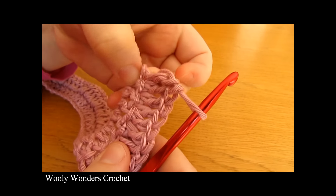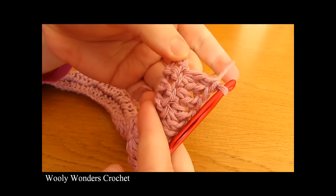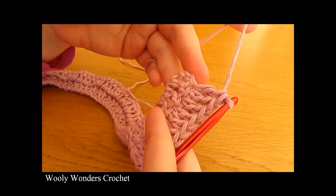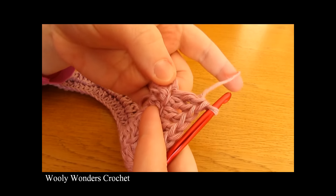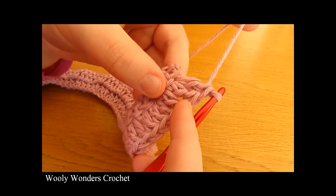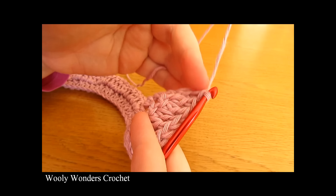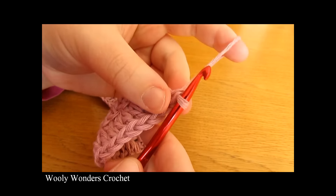I have just finished working that all the way along. When you come to the very end you should have one stitch left — you should have worked one, two, one, two all the way along and then have one stitch left at the end. This is actually the turning chain — the chain three that we skipped at the beginning of round one — and into this turning chain we are going to work one final double crochet. Finish off with one final double crochet into the top of the chain three at the end of the round.